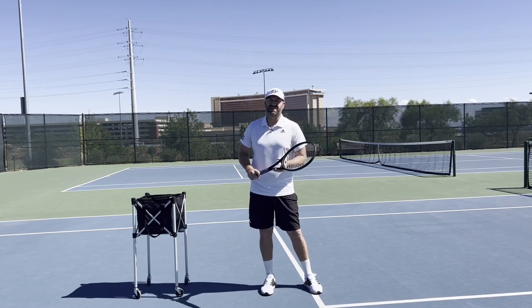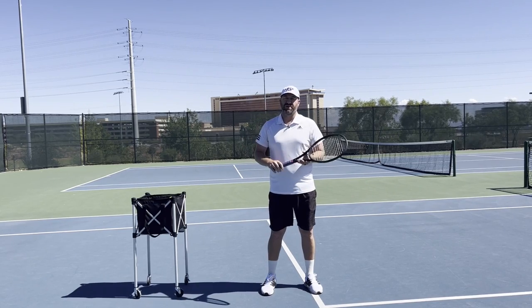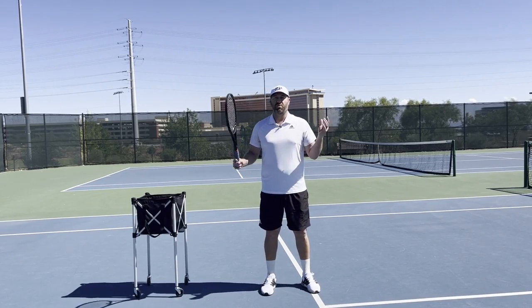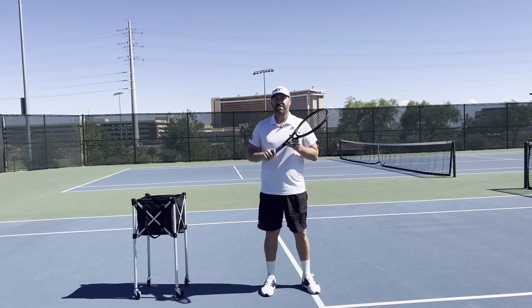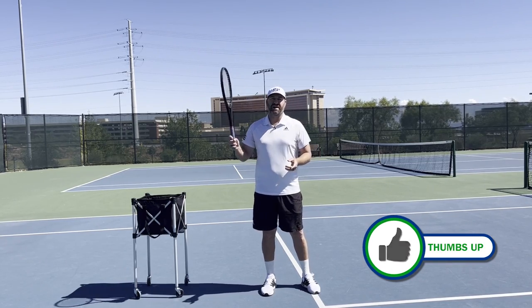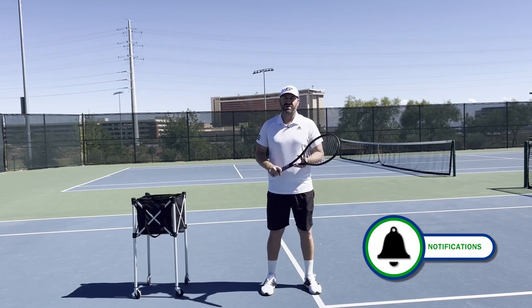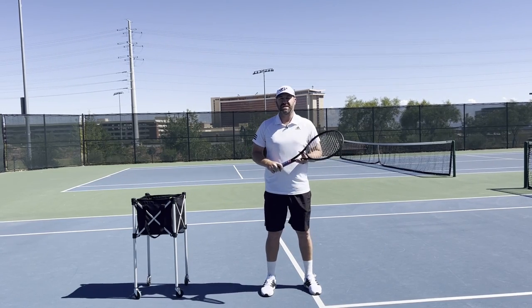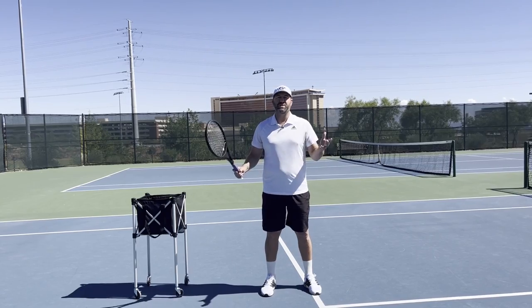I hope you enjoy today's lesson. I've had the opportunity to work with the best players and coaches in Spain. They have a system that works, so I'd love for you to understand that Spanish method. Please click like and subscribe, turn on your notifications. I'd love to send you that free gift of the Nadal Secrets, and I hope you enjoy today's lesson.